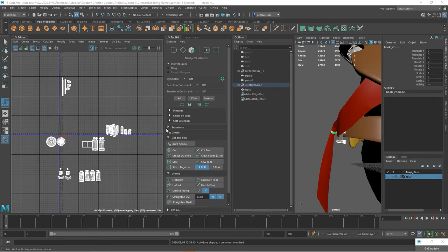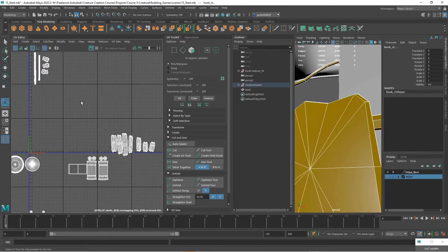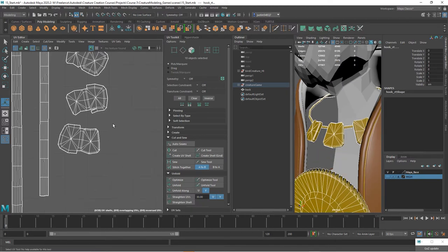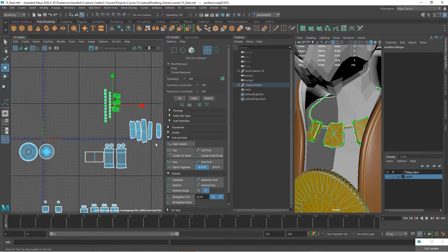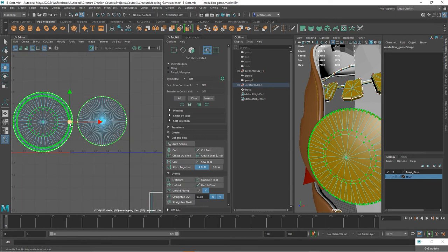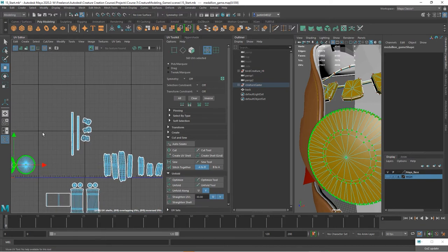I've done UVs on all of the individual pieces. I've also added a quick bevel — I did that after the UVs on the necklace, just selected those top edges and did a quick bevel. Now I want to organize everything onto one map, and I'm going to go by importance. The medallion and the necklace are two pieces that need a lot of pixels because we're going to have normal maps and want a lot of detail, so I'll put those in first and then fill in the gaps around them.